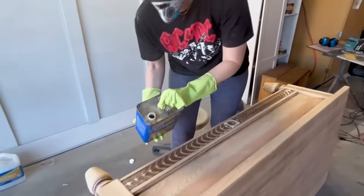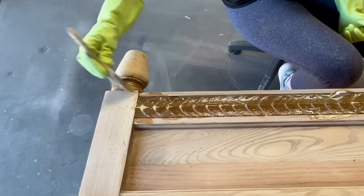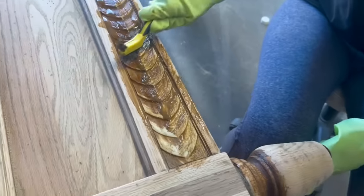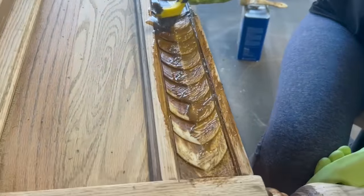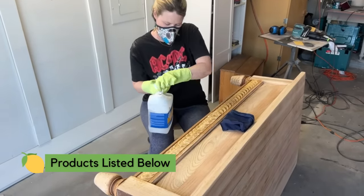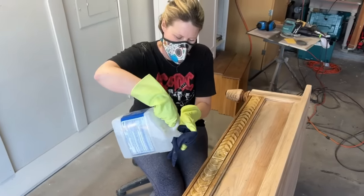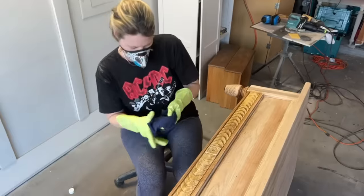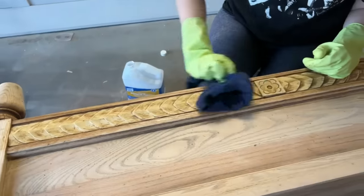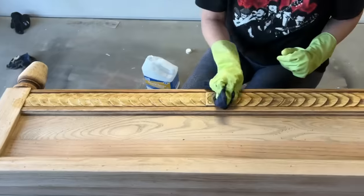For the scallop details, I'm using some Clean Strip furniture stripper. I'll apply a good amount and let it sit for about five minutes, then start scrubbing it off with a wire brush. I used a chip brush to spread it around into the little nooks and crannies on the feet as well. All the products I'm using for this flip can be found in the description box below. Then I'm taking some mineral spirits on a rag to clean up all the residual paint stripper.